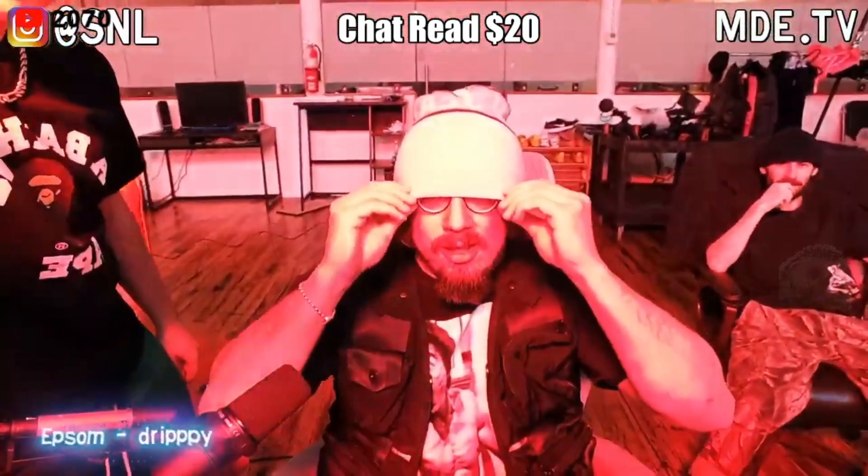Guys, welcome back. What up, squad? Now, I have to remind myself not to swear or say potty words today. And that's going to be a big challenge. I have to calm down. I have to relax.